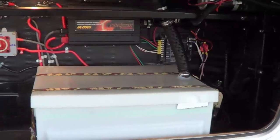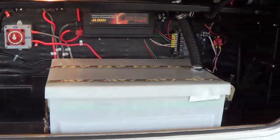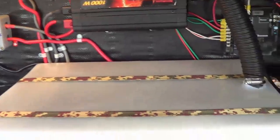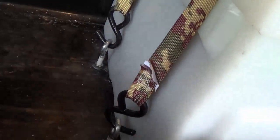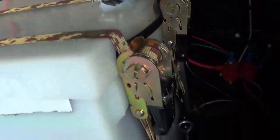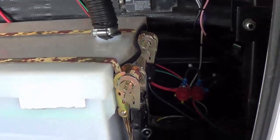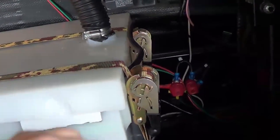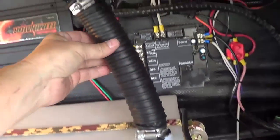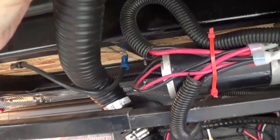There we go — looks like I've got a good amount of storage on this side, and it looks pretty clean and slick. The strapping is in place and should hold it in there. It's also easy to get at if I need to maintain the batteries — just unclick these, pop off the lid. There's my ventilation going up with a little grill on the outside of the rig.